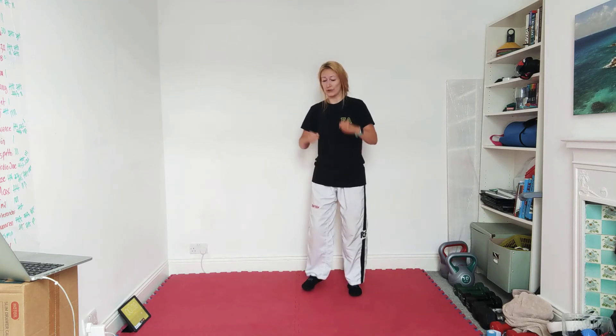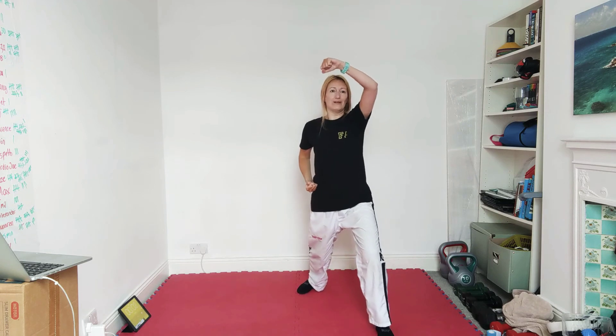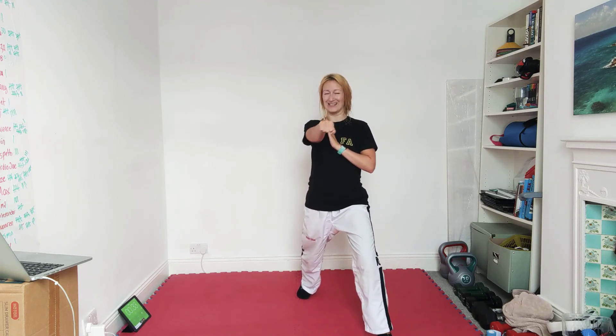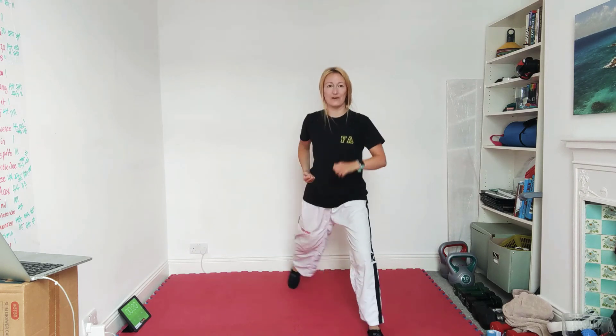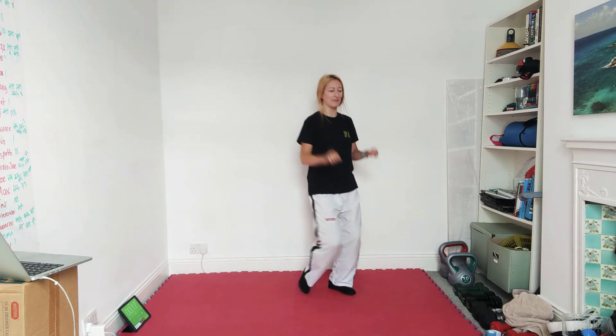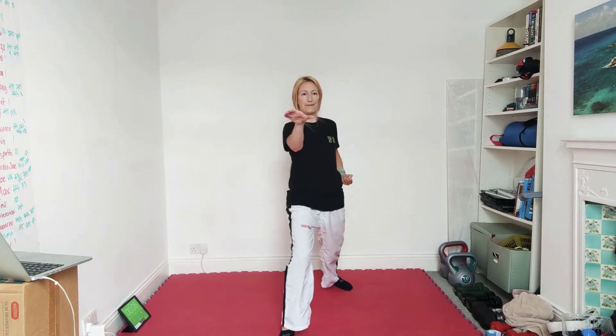We're going to do a walking stance — any block plus a reverse punch. So you might want to do a low block with a reverse punch, a rising block with a reverse punch, middle block — whatever you like. So you're going to step forward, walking stance block, stay where you are, reverse punch right down the middle. Block for number one, stay still for the punch. We'll do one from Dosan, and let's do one from Yulgok.